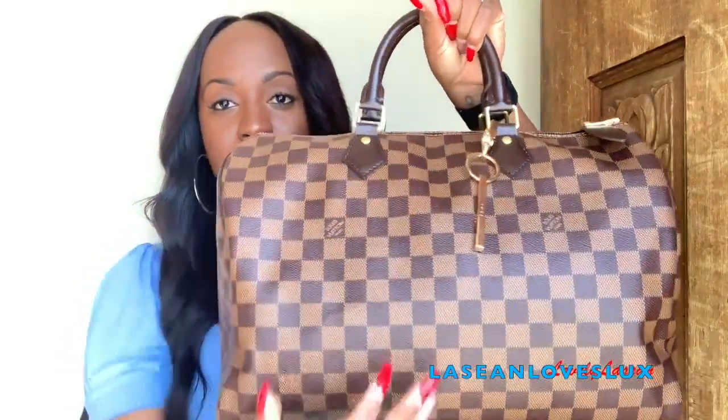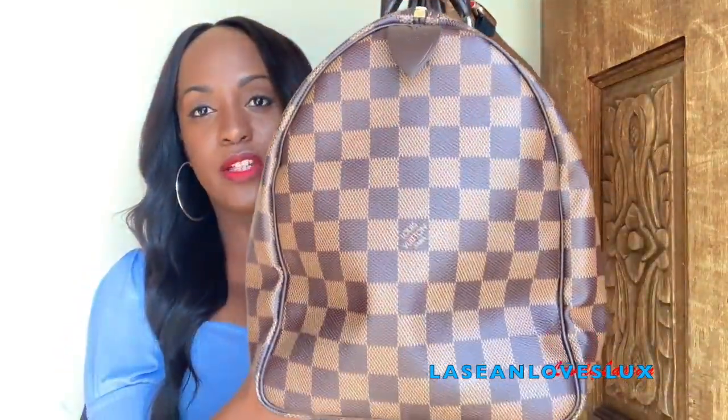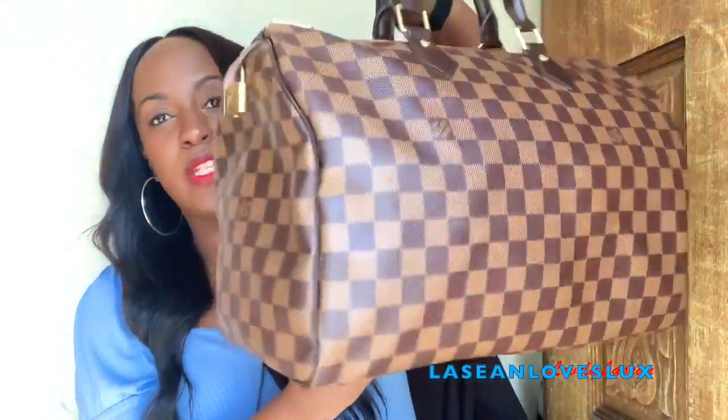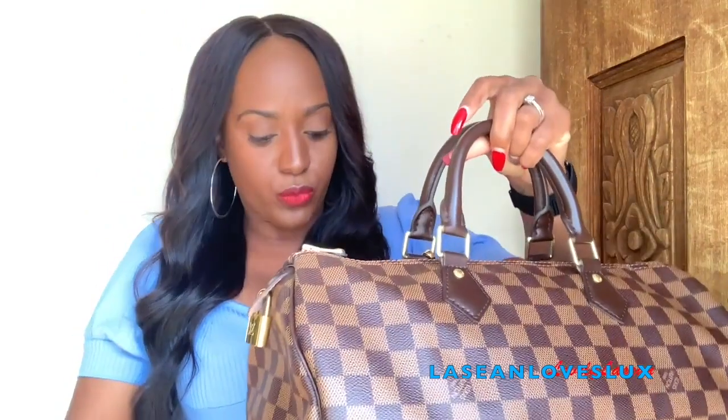The strap is something I added — it doesn't come with it. This is how the bag looks. I don't have it stuffed all the way so it's going to have a few wrinkles. Definitely make sure you stuff your bag to capacity so that you don't have any wrinkles.